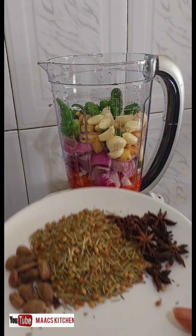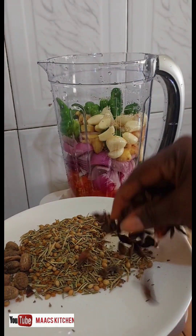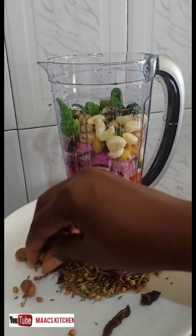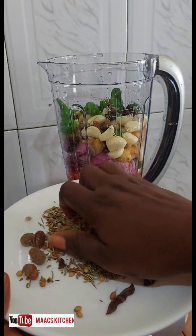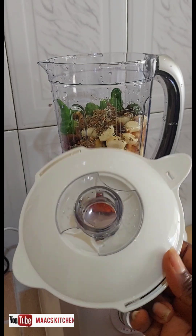Now I have these natural spices here and I'm going to add some to it. This is the cover and I'm going to cover it.